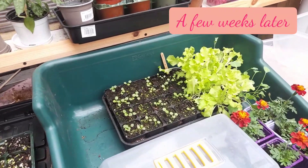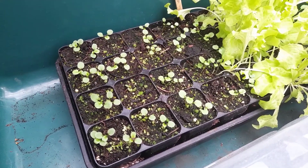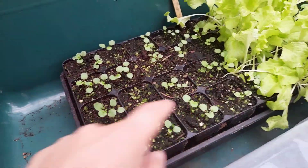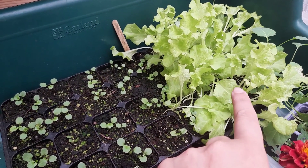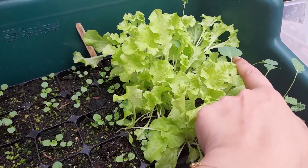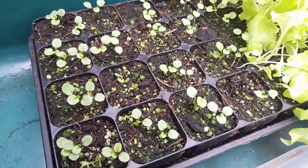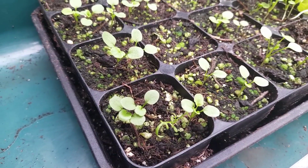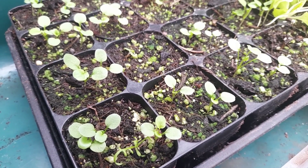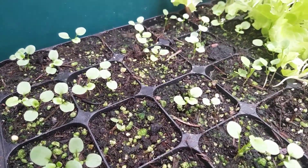Okay, so here we are — this is the tray that I sowed right here. As you can see the seedlings have popped up. Those are the pansies, and that is Lola Rosa salad which really needs to go out now, and a little bit of broccoli seedlings as well. The pansy seedlings have come up really nicely. Because this tray has a decent size to it, I'm just going to let them grow on a bit more before I prick them out.